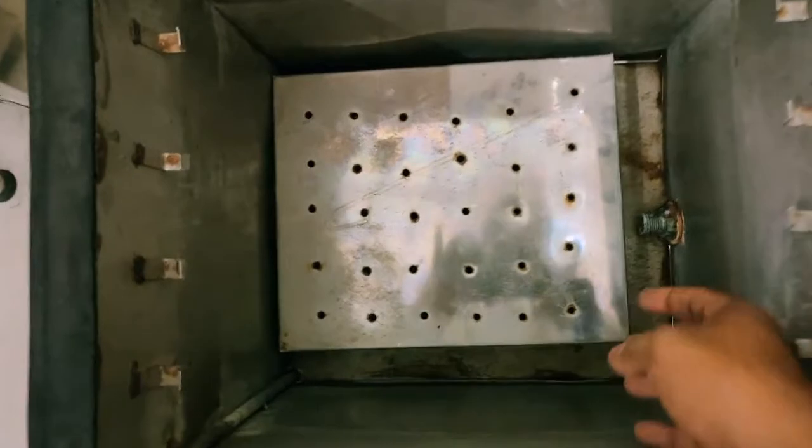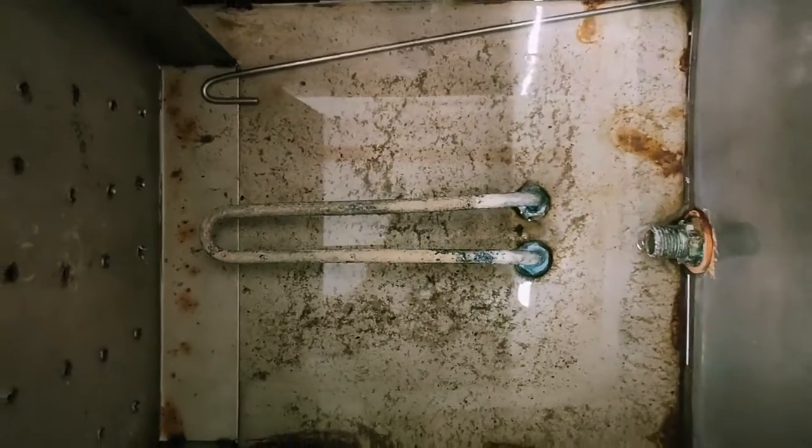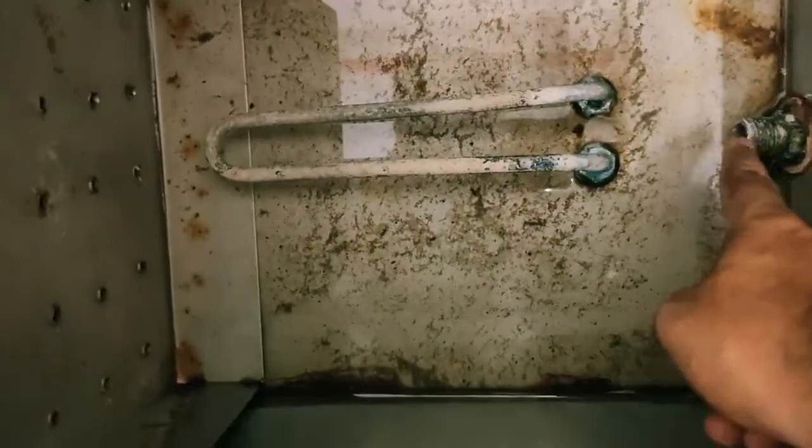Below this you can see there is a coil. With the help of this coil, the temperature of the water increases. There is also a tap so that whenever you want to change or remove the water, it can be drained out using this tap.